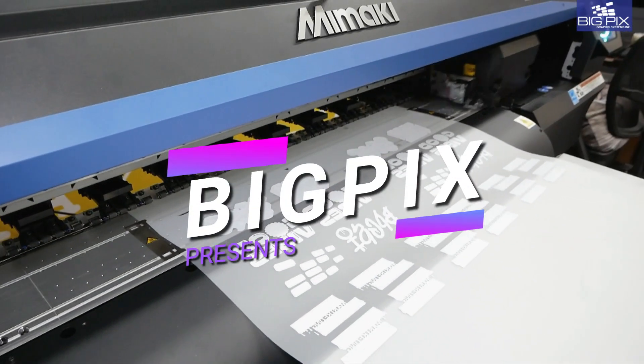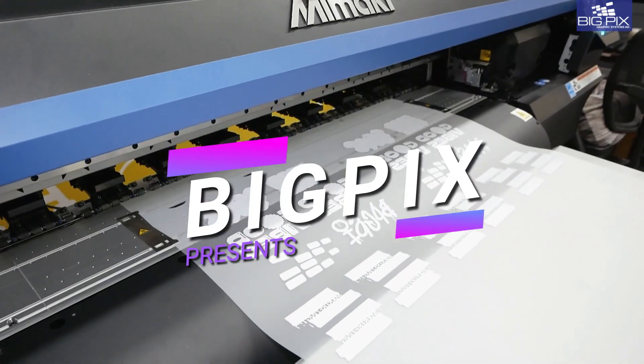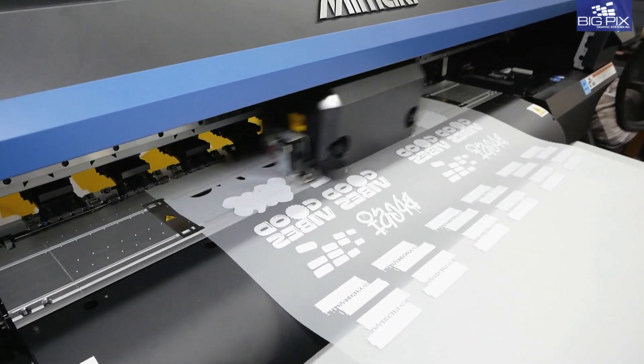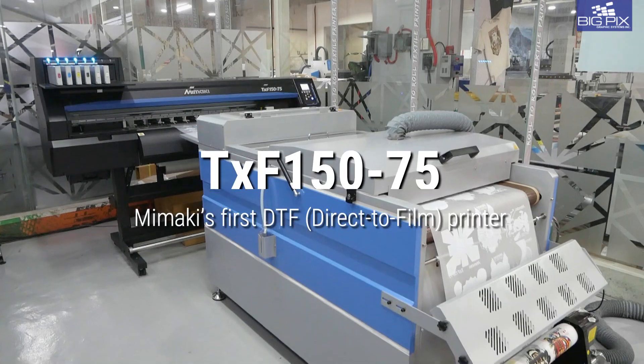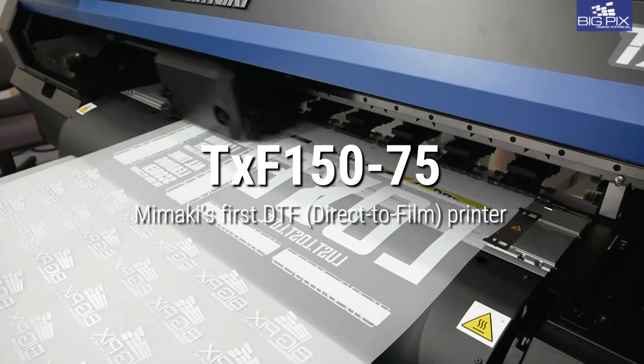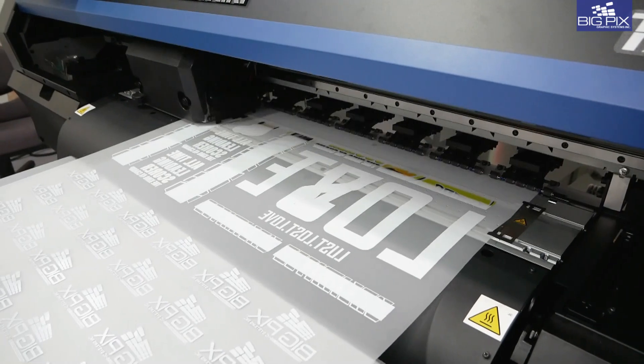Quality and reliability — these are the most important factors you're searching for in a DTF printer. And it's finally here: a direct-to-film printer that's packed with Mimaki Core technologies. The Mimaki TXF series — a DTF printer that's a cut above all the rest.